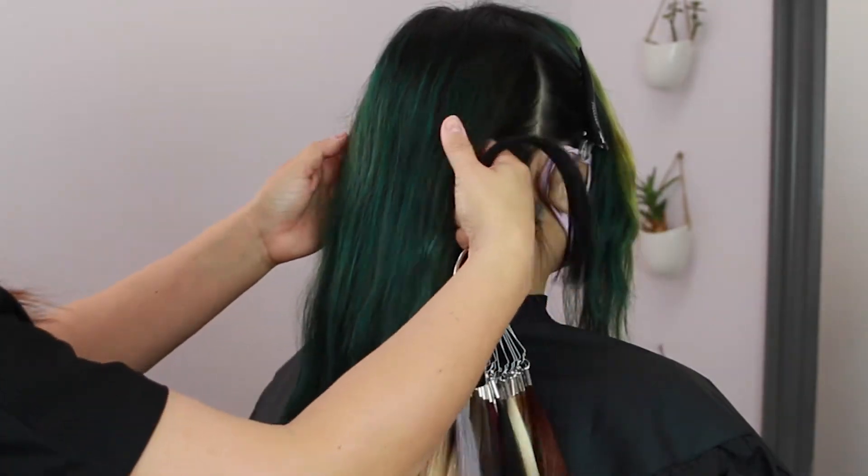Now here comes the really tricky part: blending in this blunt haircut into these beautiful hair extensions we just installed. I decided to go in with some texturizing shears on her actual natural hair — this is something you want to communicate to your client before you start cutting into their hair. Her haircut is really, really blunt and her end goal is to eventually have long layered hair, so texturizing the ends and adding in a little bit of layers wasn't a big deal. Once I got her natural line of demarcation broken up, I went in and started blending with a razor, creating lots of movement.